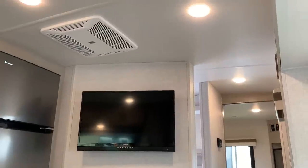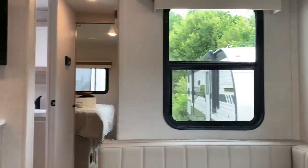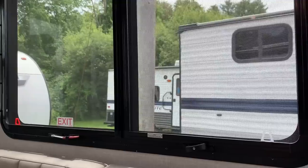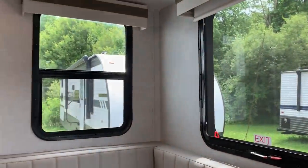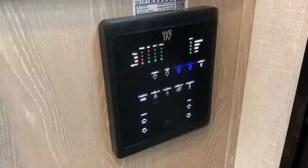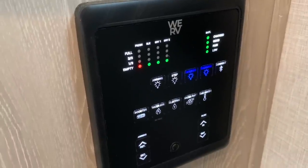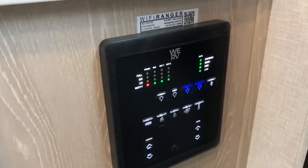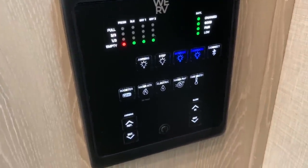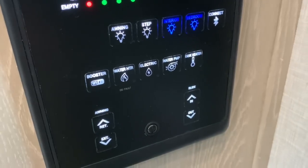Standard on the 2023 minis is a 15,000 BTU air conditioner, which is going to do a fantastic job cooling a unit of this size. Your main control station is right near the door — you can hook this up to your phone with a WeRV app to control the lights, awning, and slide room, or just press the buttons directly. Walk next to this unit and a sensor lights up so you can see your tank levels and battery charge. You also have controls for awning light, step light, water heater gas and electric, water pump, and the tank heater — which are 12-volt heat pads right on the tanks to keep them from freezing on cold nights.